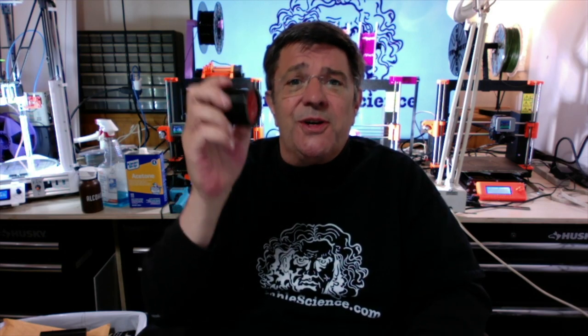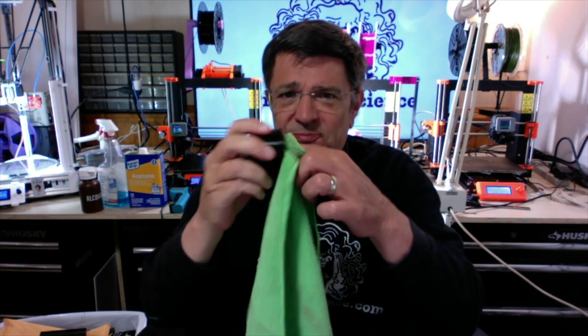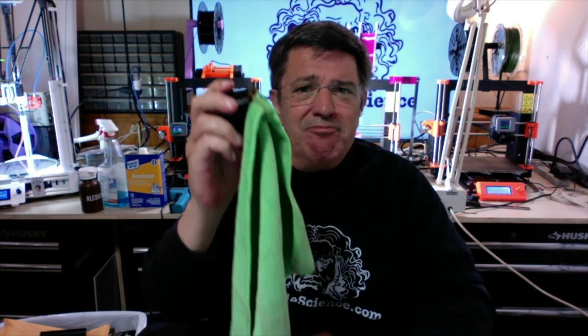Do you remember these things? They're for hanging towels or dish rags. Here, let me show you. They're easy to make, and if you've never printed TPU filament before, it'll be a gentle introduction to mastering that skill on your 3D printer.